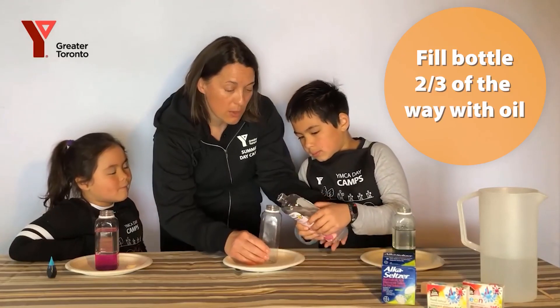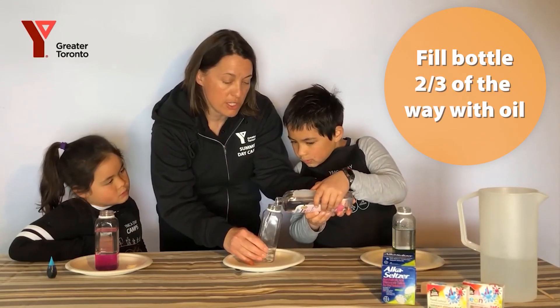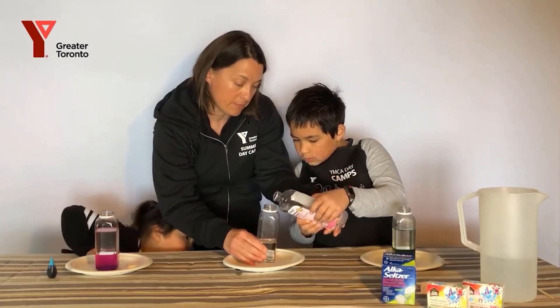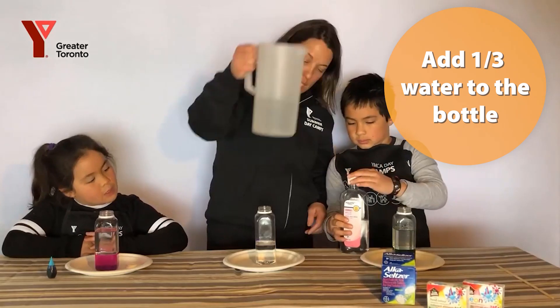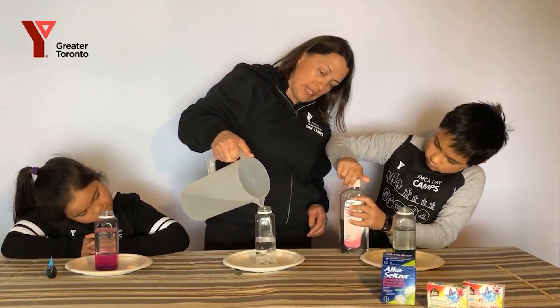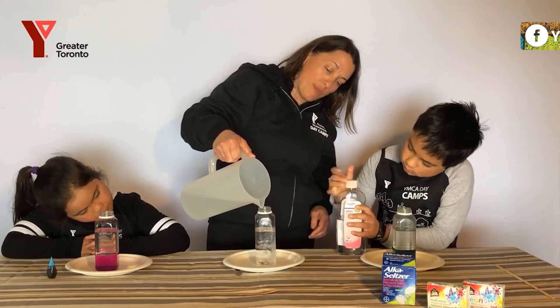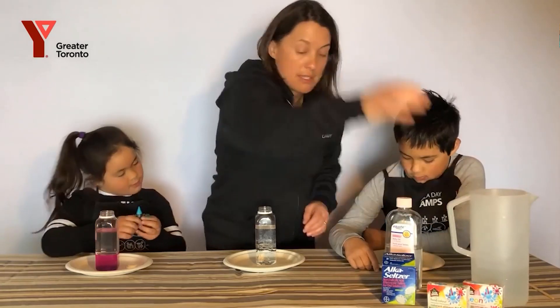Pour in the oil — we're going to go about two-thirds. Tip away, two-thirds oil, and stop. Then add another third water, and leave a little space at the top of the bottle so that you don't overflow. We like to put a little plate underneath just in case.